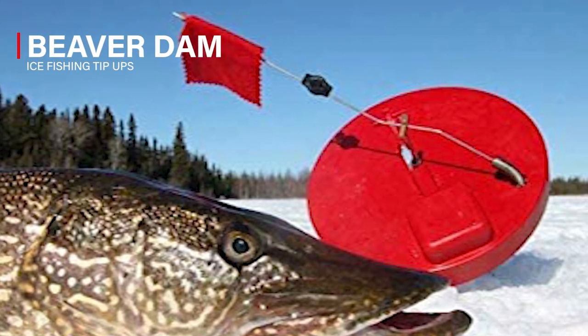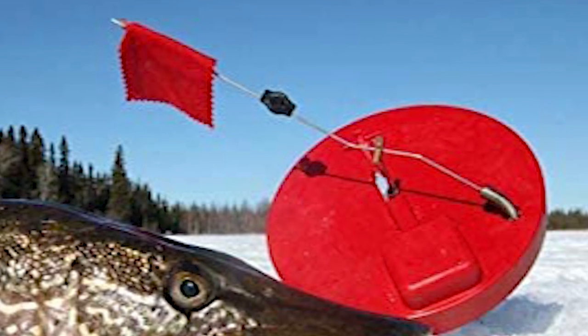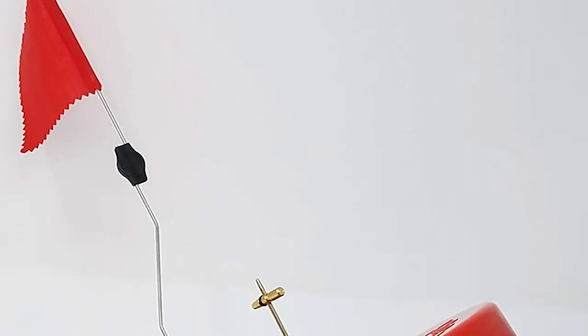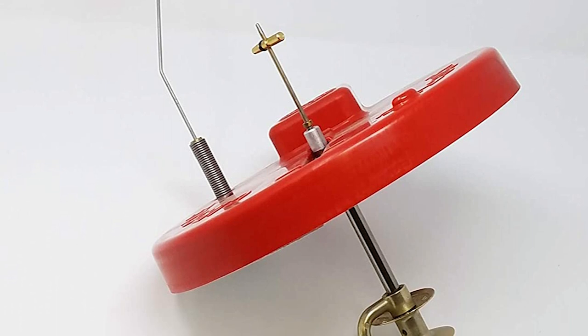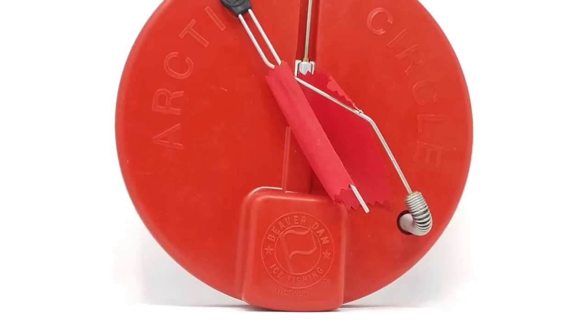The ice fishing tip-ups from Beaver Dam offer superior components and materials that far exceed the competition. The Beaver Dam Ice Fishing Tip-Ups sets the bar for the ultimate round plastic tip-up. It comes with a 10-inch round plastic base and added 1 inch of foam to the bottom to insulate your hole.